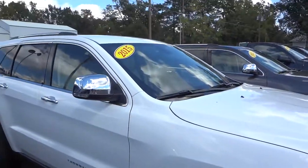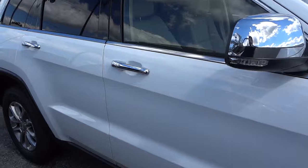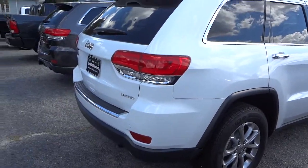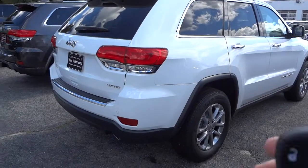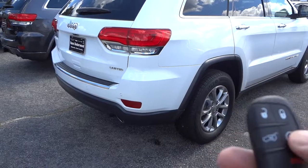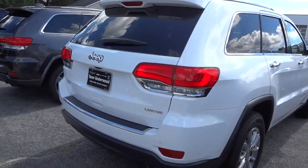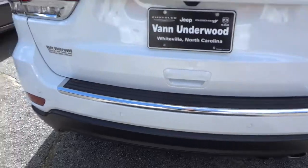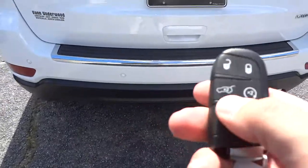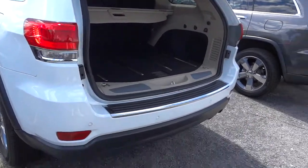This one does not have a sunroof, but you can get them with or without. One of the features it has is a proximity key — I can remote start it, I can also lift the tailgate. In the back, we've got backup sensors, parking sensors, as well as the backup camera — you can see the little lens there.